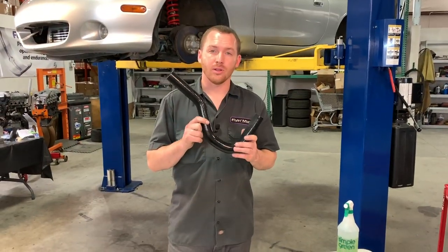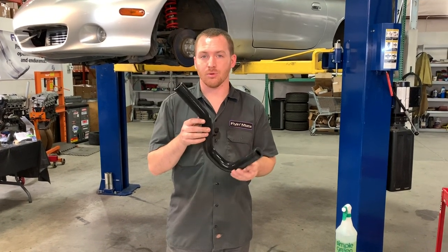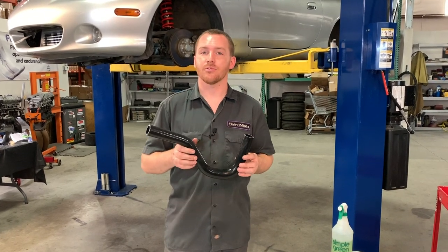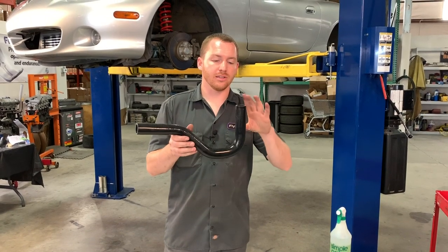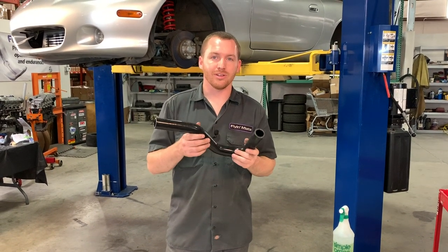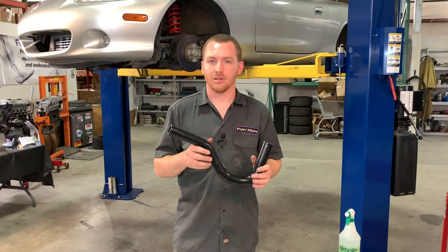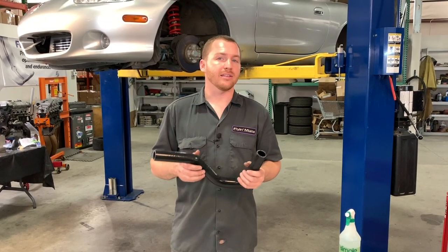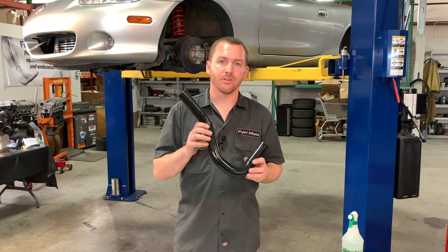We're ready to install the lower radiator hose. This is the one-piece silicone unit that replaces the factory rubber hose — or hoses on some NAs. This piece is intentionally long on both ends so you can trim it to fit your particular car, since every setup — with or without AC or power steering, NA to NB — is a little different for the routing.